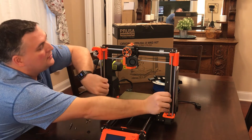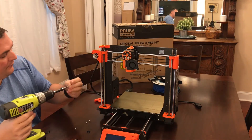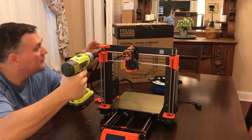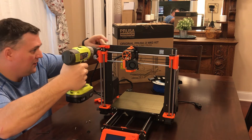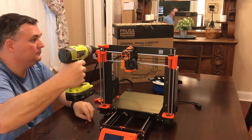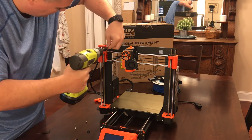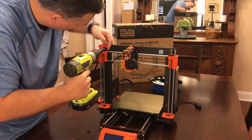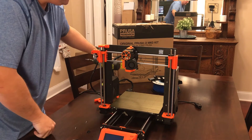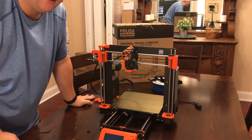Let's go down with the Z-axis a little bit, and for this I'm using the drill because it makes doing this so much easier. Same thing — get it about 90% of the way and then go in there just with the hex bit. That's nice and tight. Alright, so that's that side. I'm going to go ahead and do the other side and I'll come back in just a minute.